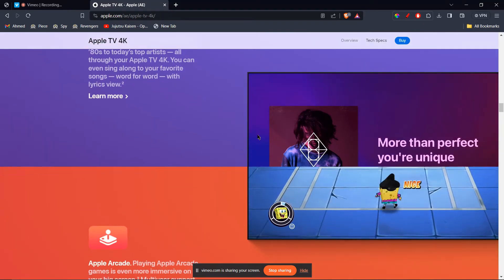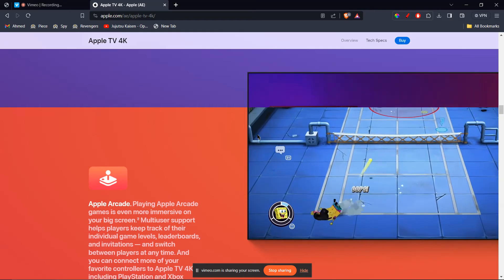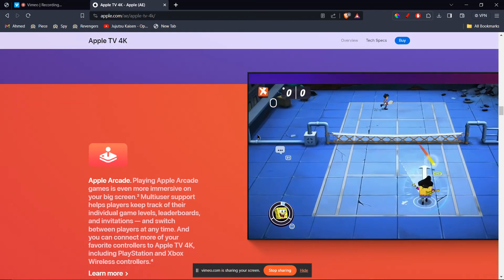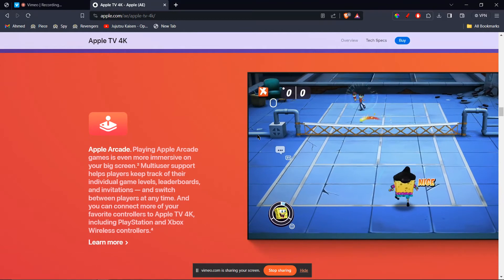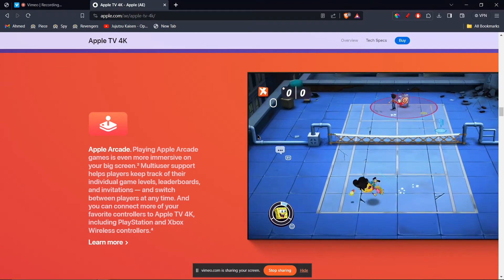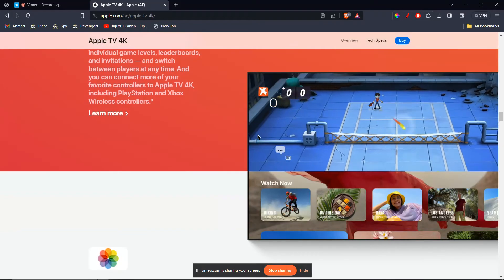The second method is to cast via Chromecast dongle. This requires additional hardware. What you need is to get a Chromecast dongle, connect it to an HDMI port on your TV, and set up the Chromecast using your iPhone or iPad. Then cast the MetaQuest 3 view to your iPhone using the MetaQuest app, similar to Method 1.